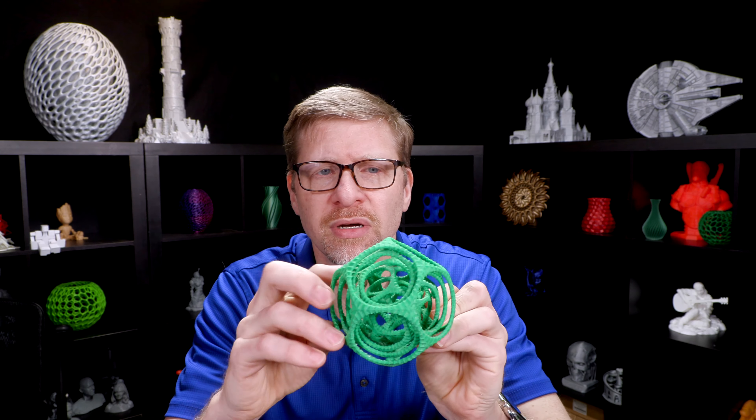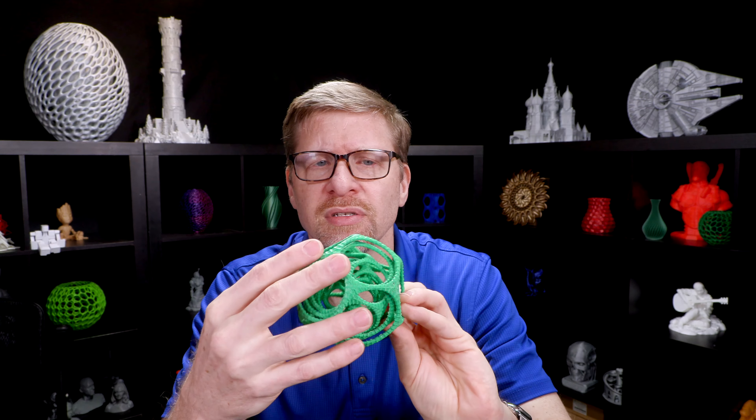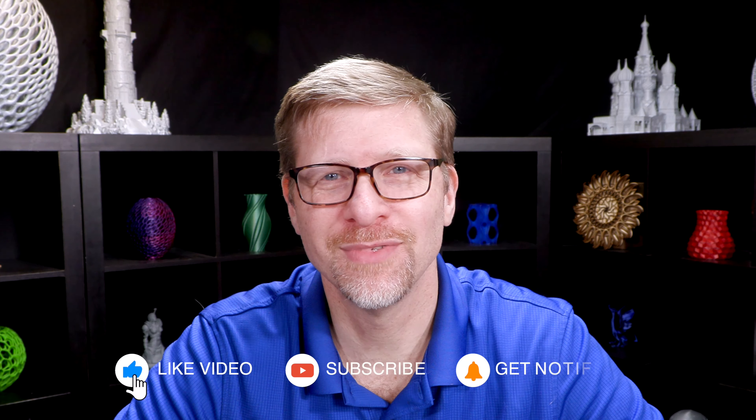There we have it. No further cleanup. No post-processing was done on this, and there are no PVA remnants left — no residue or anything. It is perfectly clean. Thanks for watching, and don't forget to subscribe.